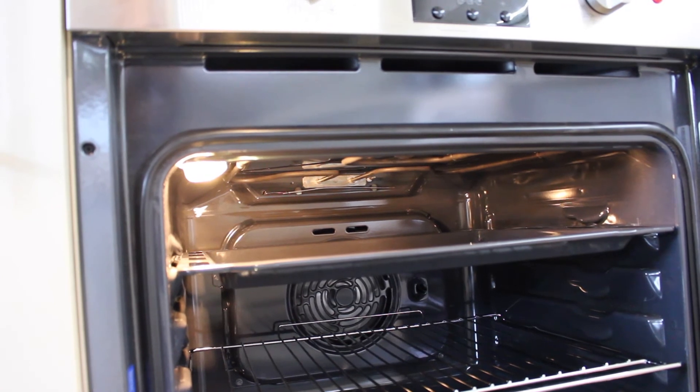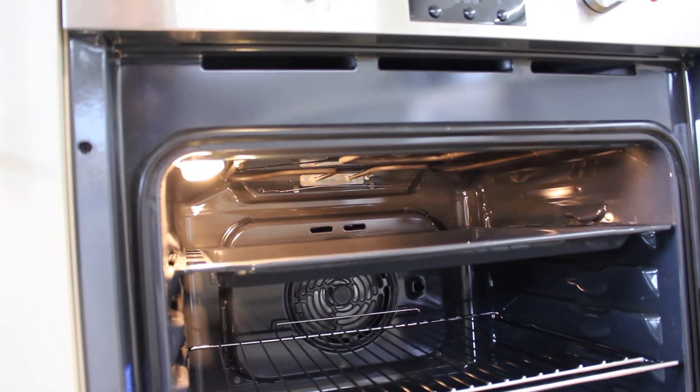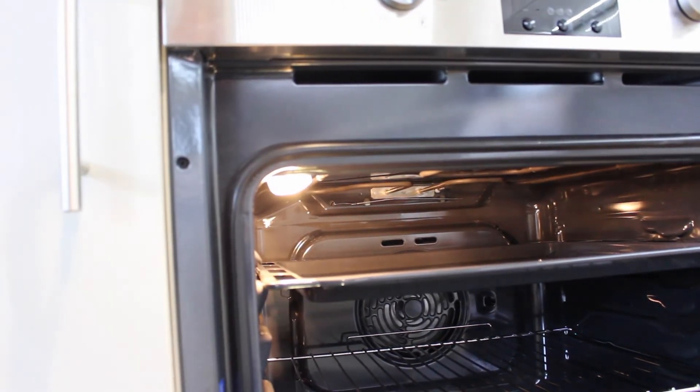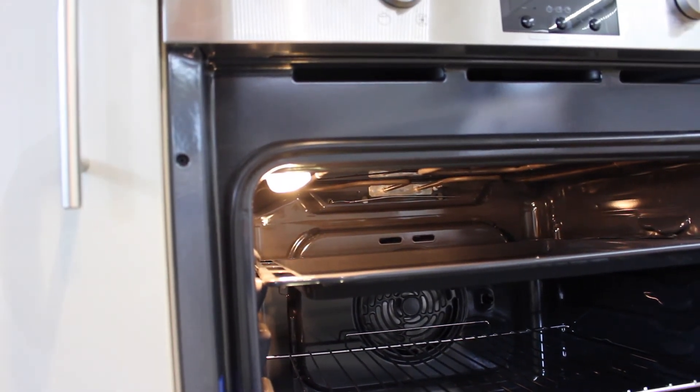Once the oven's been in operation for a while it's not so easy to unscrew the glass cap. But this one is right at the front and it was really easy to put the bulb in.